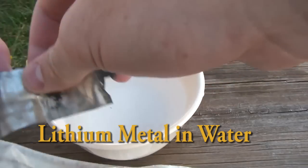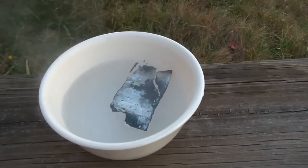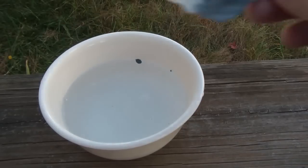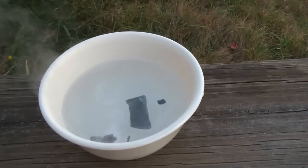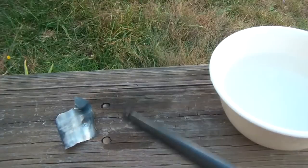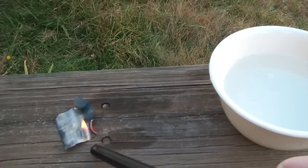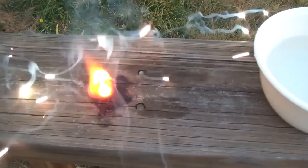We're actually just going to take a small piece and throw it in water to see what happens. It actually boils. Now we're going to try something different — try to burn it. Small piece.